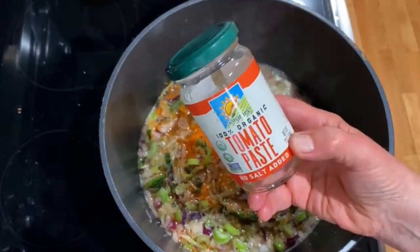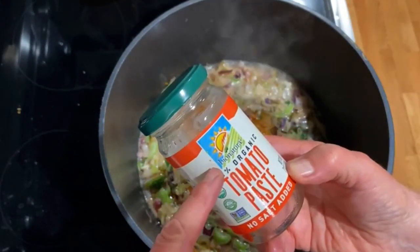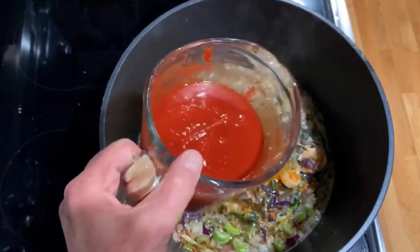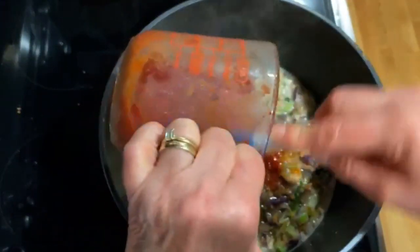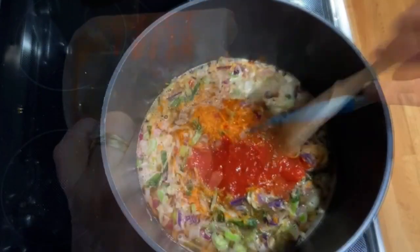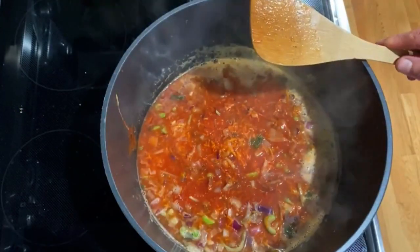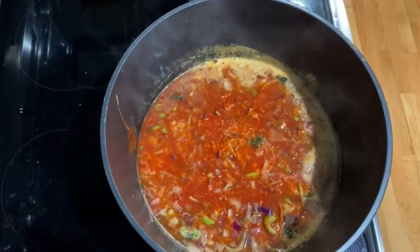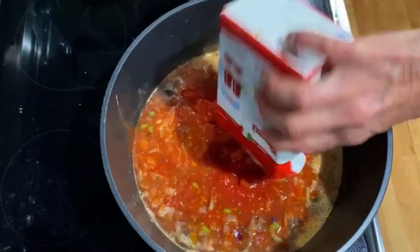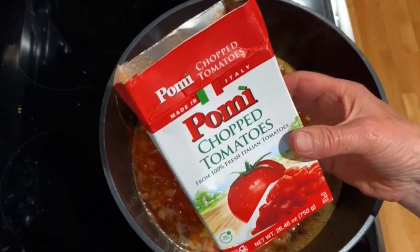Next I'm adding some tomato paste. I like this particular brand because it comes in a glass jar, it's organic, and it's just tomato — no salt added. I mixed it with a little bit of water to make it easier, but you can add it directly into the pot. To build on that base I'm also adding some Pomi chopped tomatoes, which are again 100% tomatoes.